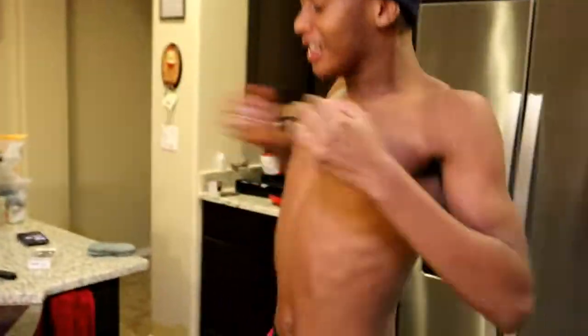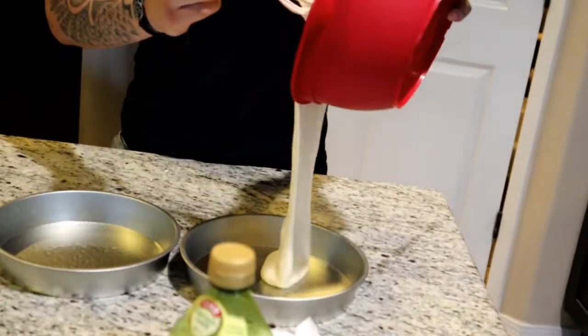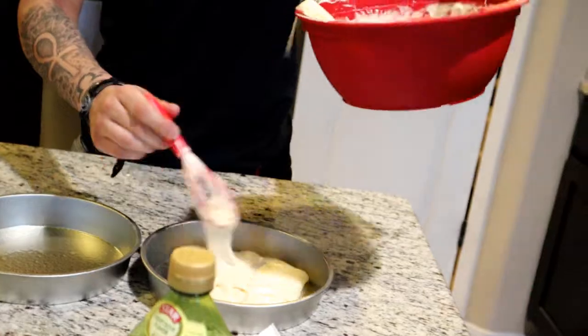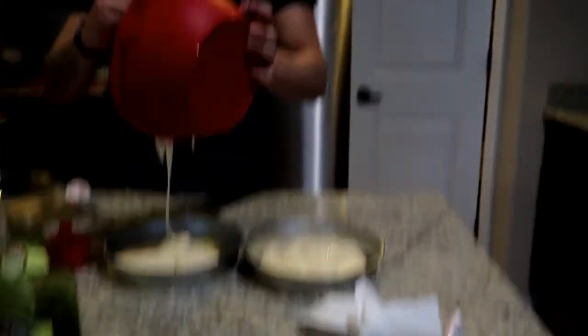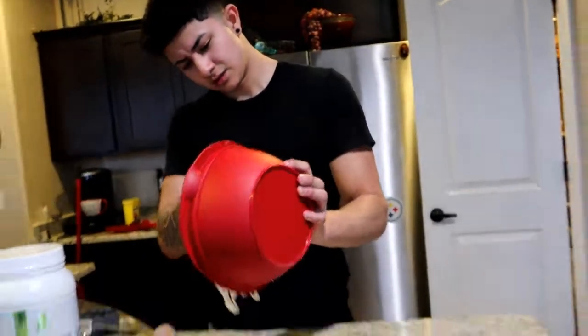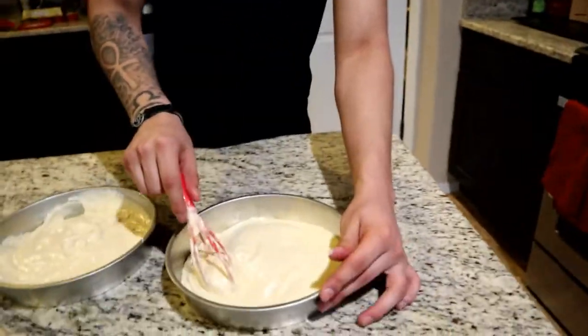We don't need no electric mixer. We're gonna put it in the pans now. It's like pancake mix — this does not look right. Is this supposed to look like this? This looks too slu- mu- like pancake-y.